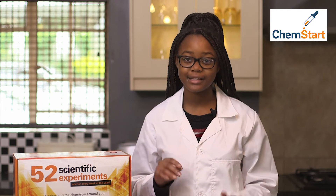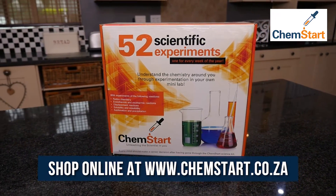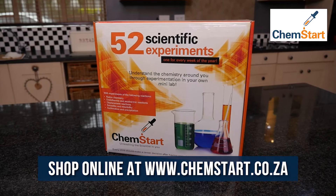So if you want to learn more about science in fun and practical ways, the ChemStart kit is the way to go. For more information, visit our website and order your very first kit today.